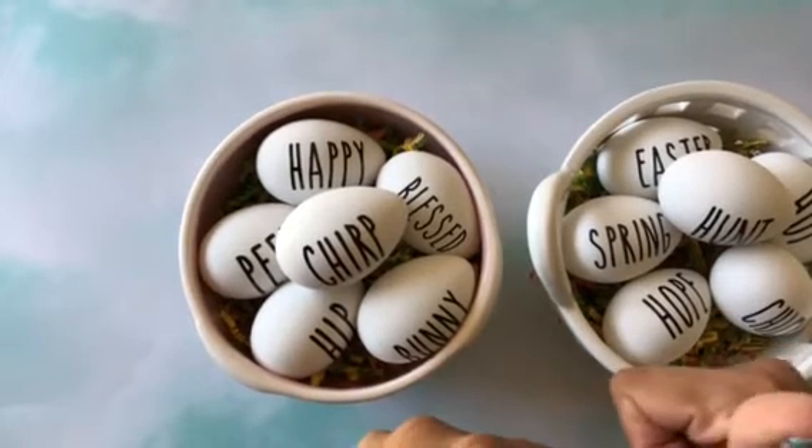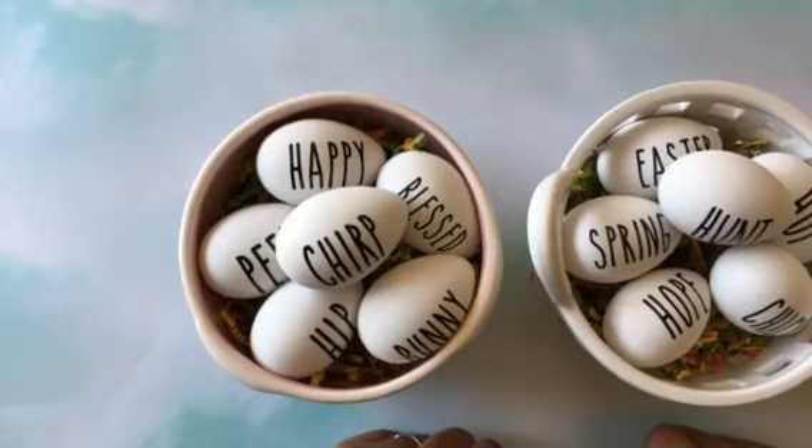So I thought this was really cute to display my Rae Dunn inspired eggs that I created. If you like my videos, thumb them up, leave me a comment if you wish, and subscribe. Have a wonderful day! Bye.